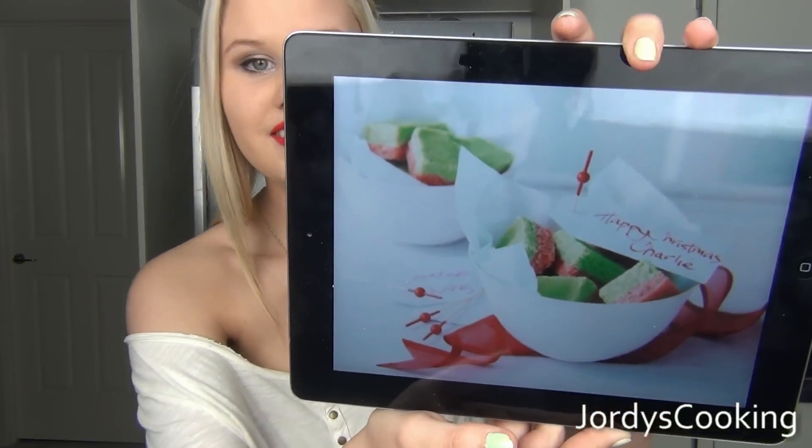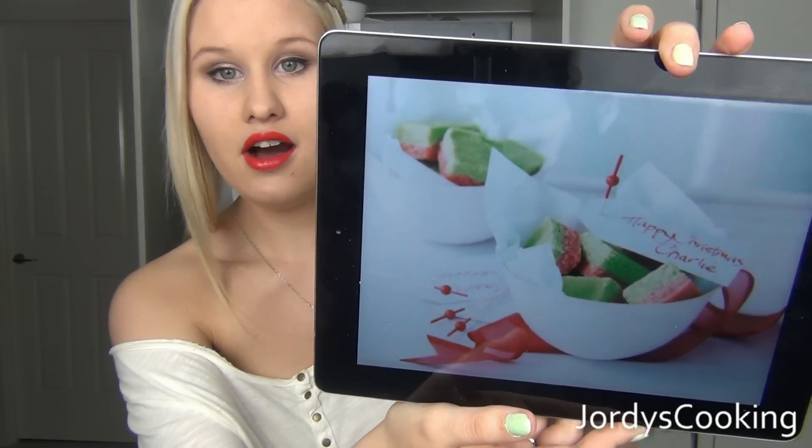Hey everyone! So recently I have been really inspired to do some Christmas baking. I thought maybe it's a little bit too early, but you can never be too early for Christmas. It's only like 35 days away, so I thought I would just get a head start on my Christmas recipes. This is the first of many to come. One of my favourite sweet treats to make around Christmas time is coconut ice, and I found a photo that inspired me to make something called Christmas ice.